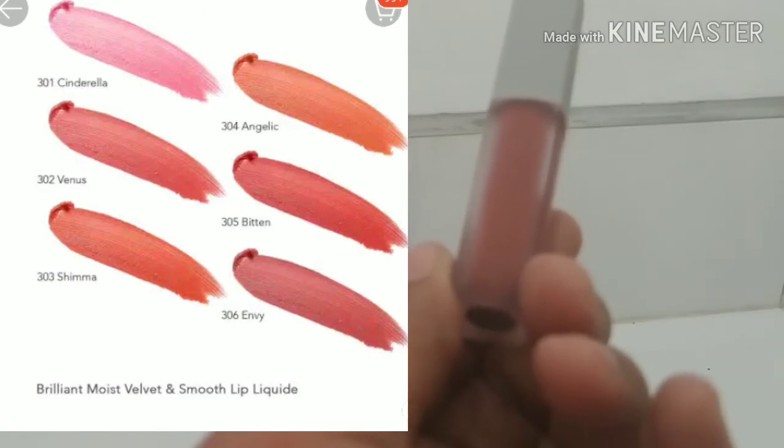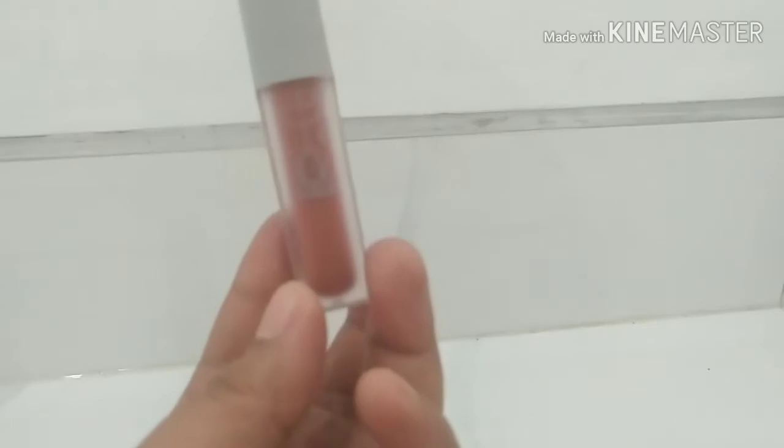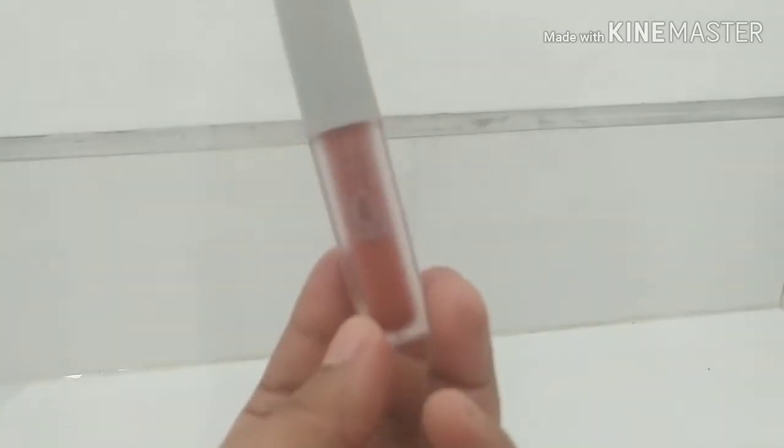Tanggal 15 bulan Juni 2022. Dan ini kurang lebih 4 gram, dengan harga Rp 22.500. Kurang lebihnya, kalian dapet 4 gram.